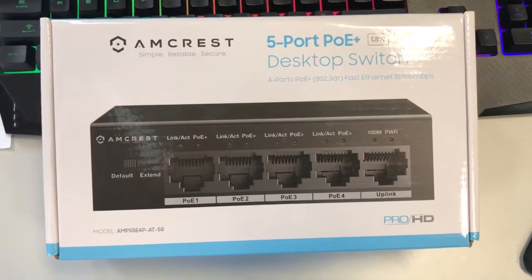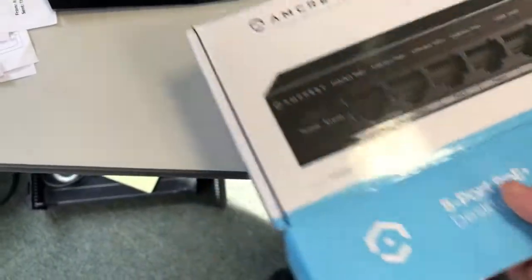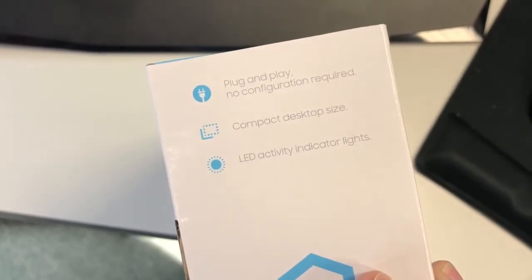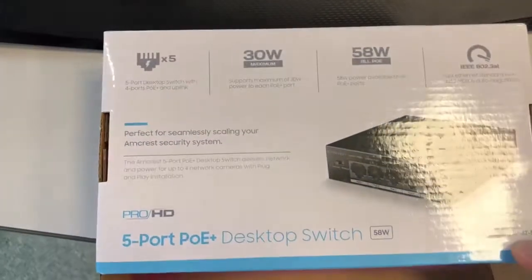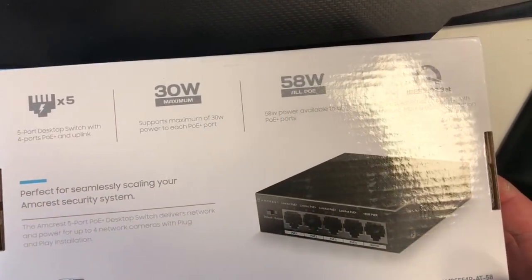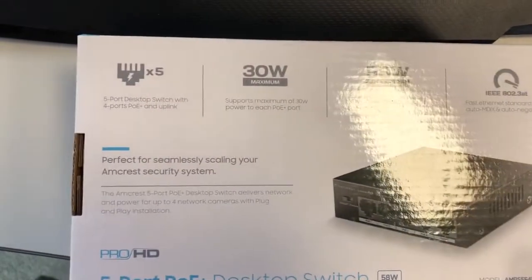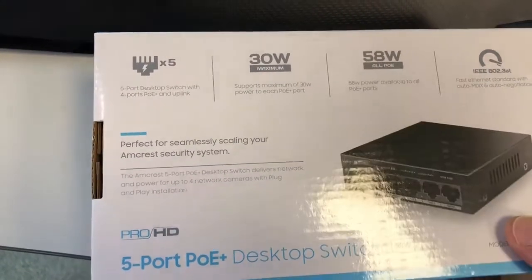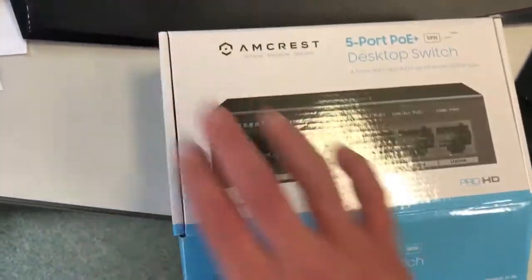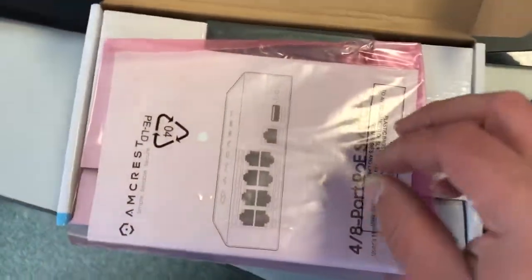It's got four ports and an uplink. Before we open it, let's look at the box real quick and see the insignias: plug and play, no configuration required, which is really great. LED activity, so it's a little bit newer. It supports a maximum of 30 watts, with 58 watts of power available to all PoE ports. It's a five-port desktop switch with four PoE plus ports and an uplink. Let's open this up and see if this is great for your company or home office.